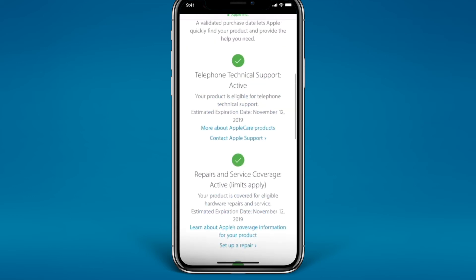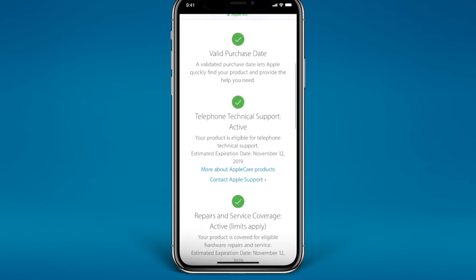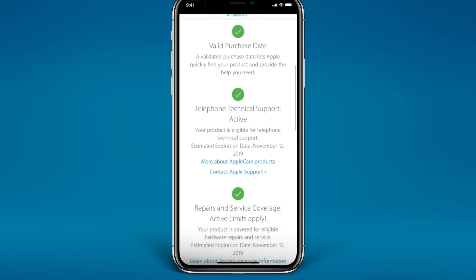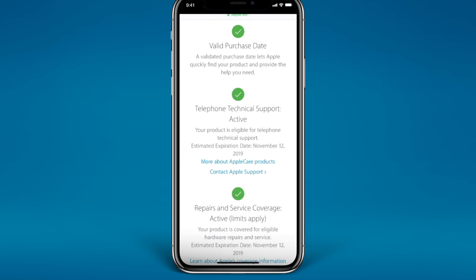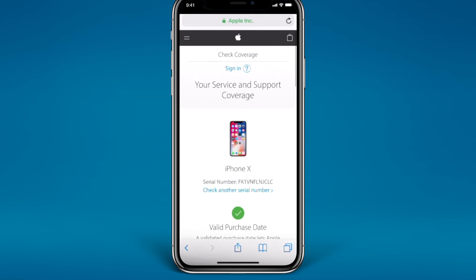My telephone technical support is still active, also expiring November 12, 2019. That's it guys — you can go and check your iPhone 10 warranty status, it's that simple! I hope you like this video. For more videos, please subscribe to my channel, Unlock Book.